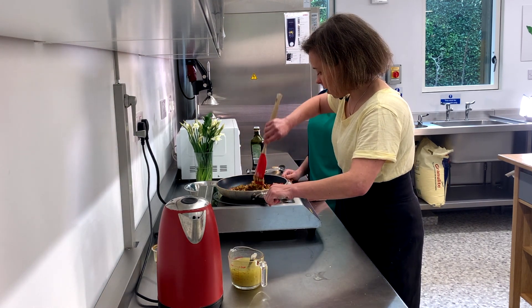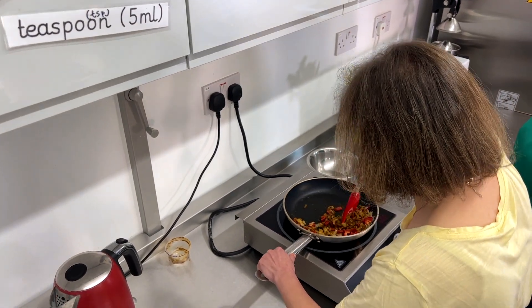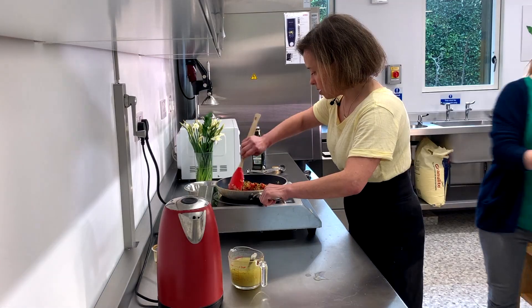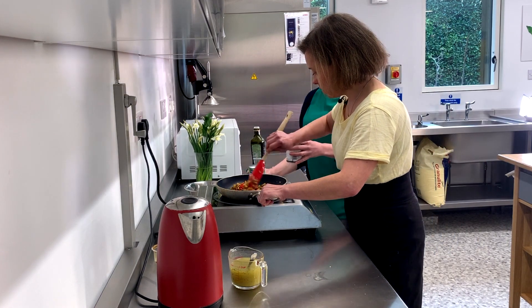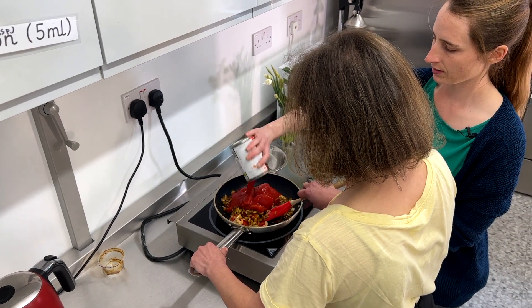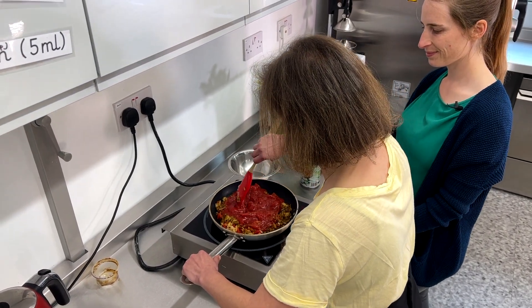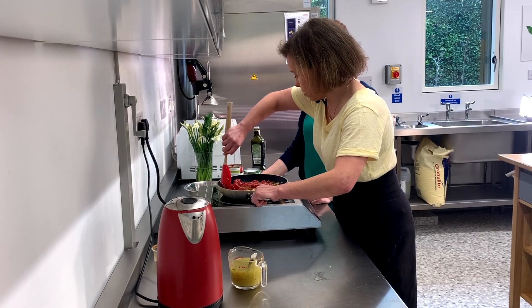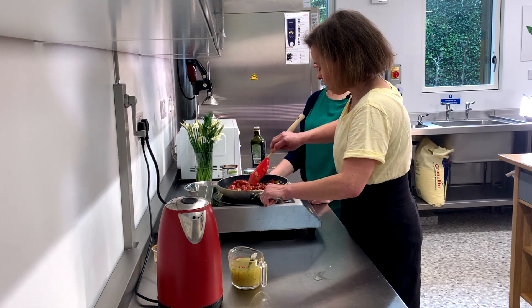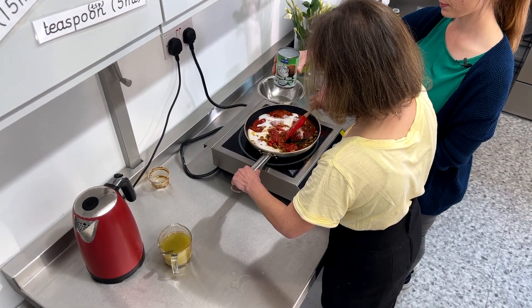Now the plum tomatoes and the coconut milk go in. Put all the tomatoes in — they are juicy red tomatoes, really nice and plump. And just half the can of coconut please. That's smelling really good now!